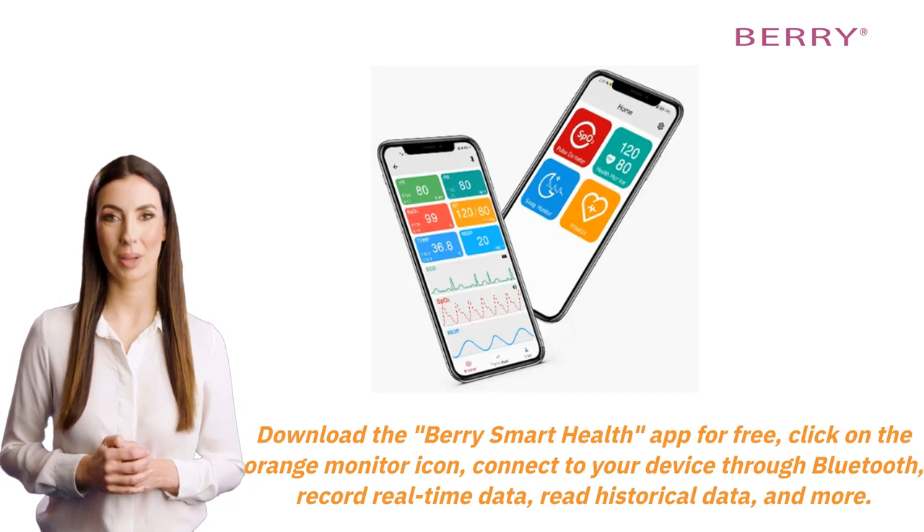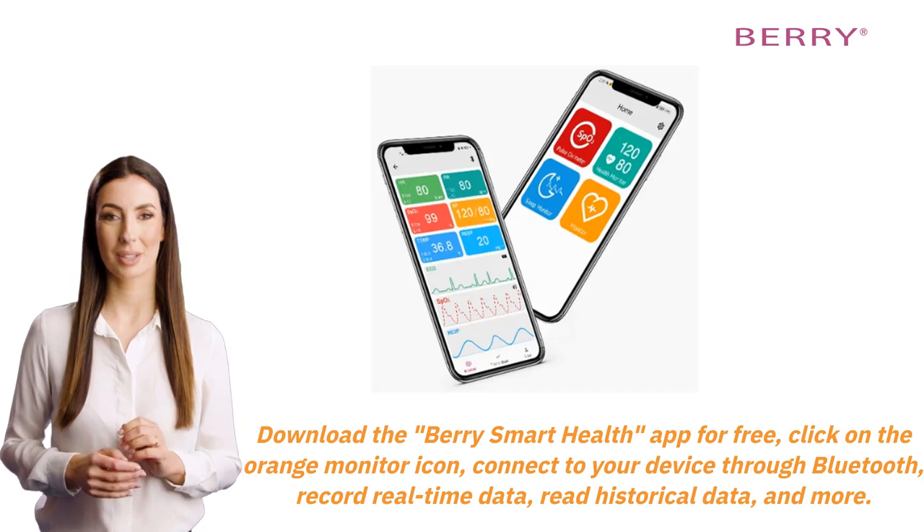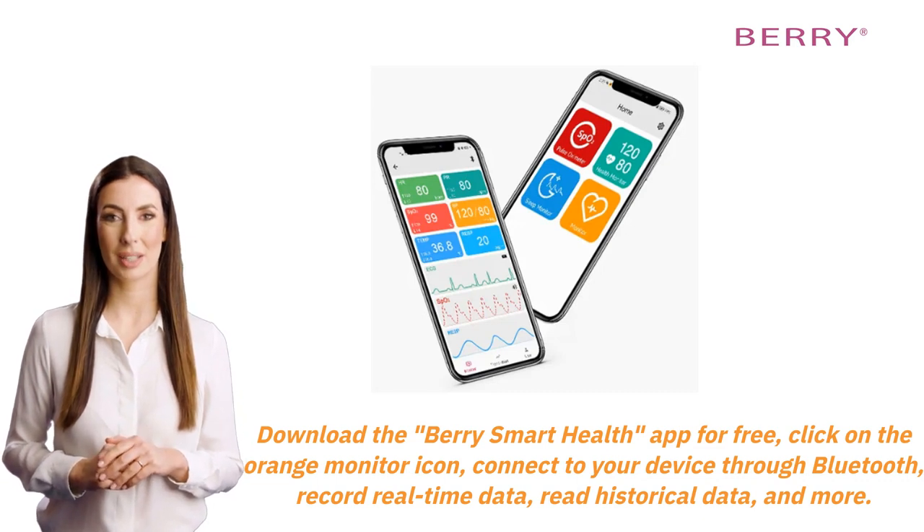Download the Berry Smart Health app for free. Click on the orange monitor icon and connect to your device through Bluetooth to record real-time data, read historical data, and more.